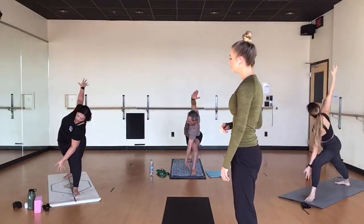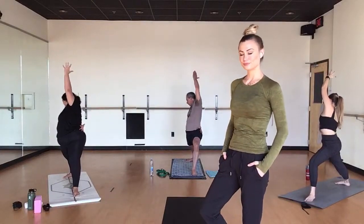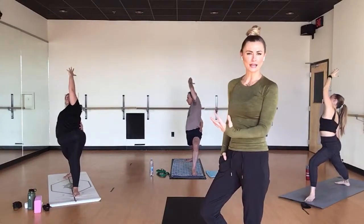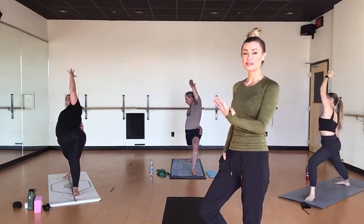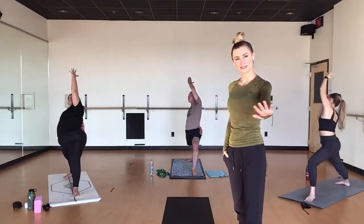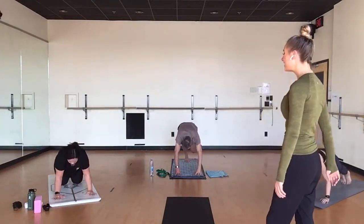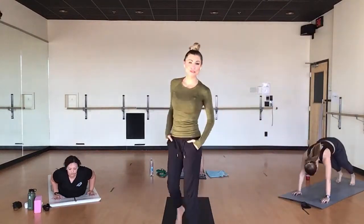Exhale. Breathe in, reverse warrior. Five breaths. Breathe in, breathe out, plank and lower down. Inhale, open your chest. Exhale, downward facing dog. Sun salutation, letter B — it should feel good. Breathe in, right leg elevates. Exhale, tricep. Breathe in, kick back. Exhale, other tricep. Breathe in, elevates. Exhale, lunge. Breathe very softly.